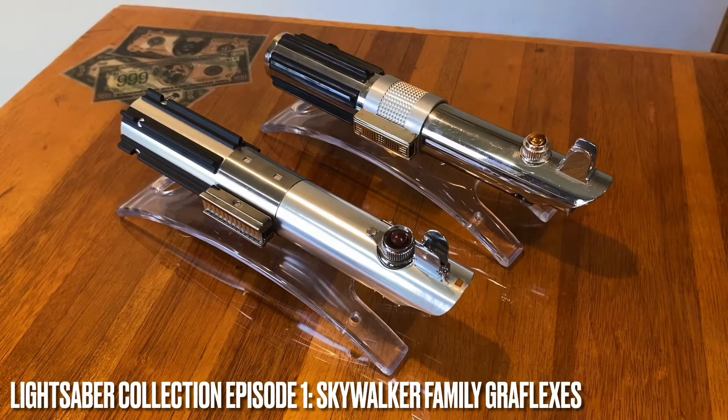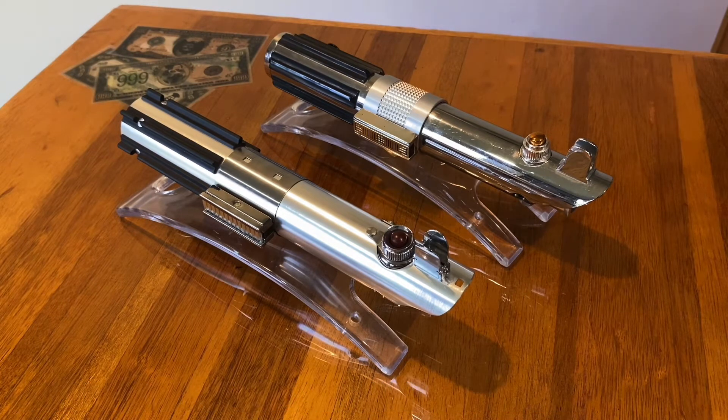Hello, everyone. My name is CB Studios, also known as Kurt. If you've been following me on any sort of social media, you'll know that I'm not just into horror movie pieces and not just into pirates. I love prop replicas and props from many different films. One of my favorite film series is Star Wars.